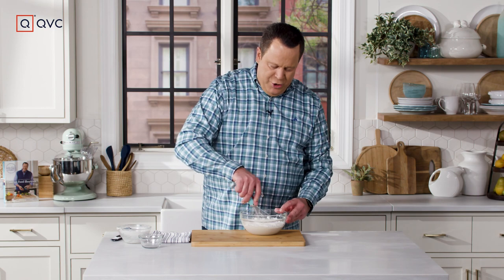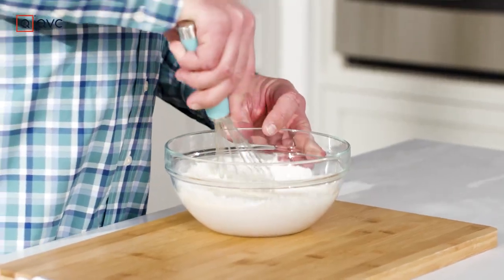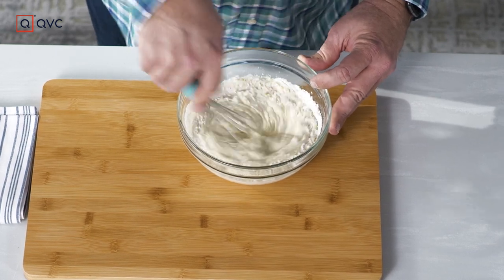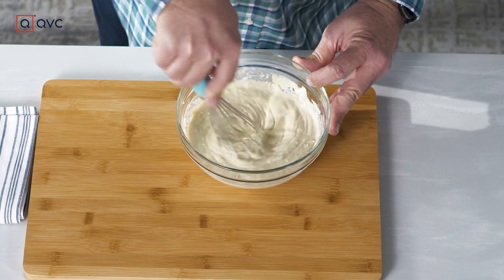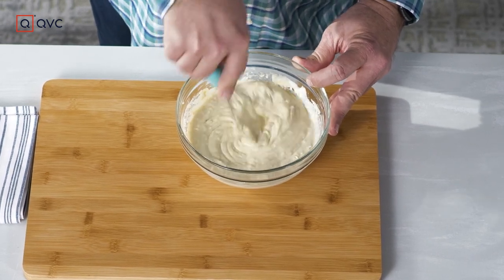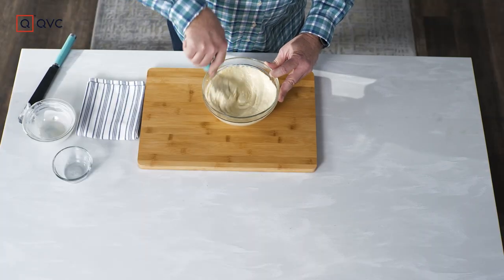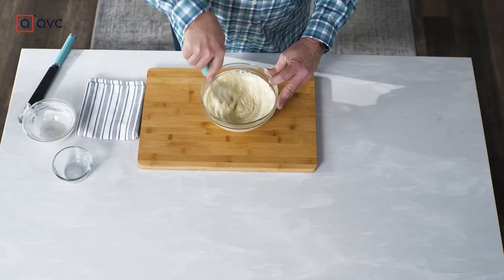Grab your whisk and you're only whisking this until all that dry pudding mix is incorporated into the other two liquids. A little secret when you're whisking: start in the middle, keep your whisk twist tight — that way you won't wear what you're whisking or spread it all over the table. Once all the pudding is incorporated and the lumps are moistened, park this in the fridge until it firms up.